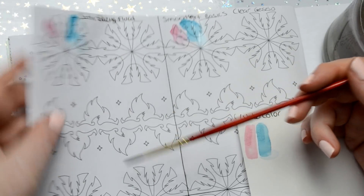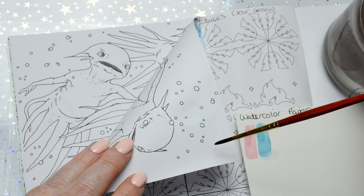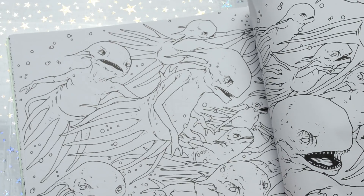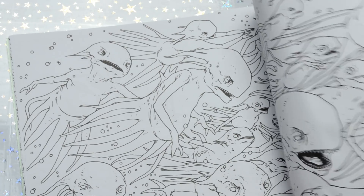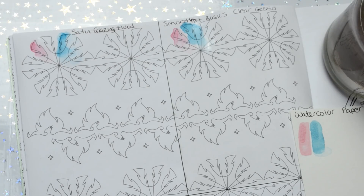It doesn't seep through either — I'll turn the page over — it does not seep through onto the other side of the page. On the plain paper it doesn't either, but it could do if you put too much colour down.